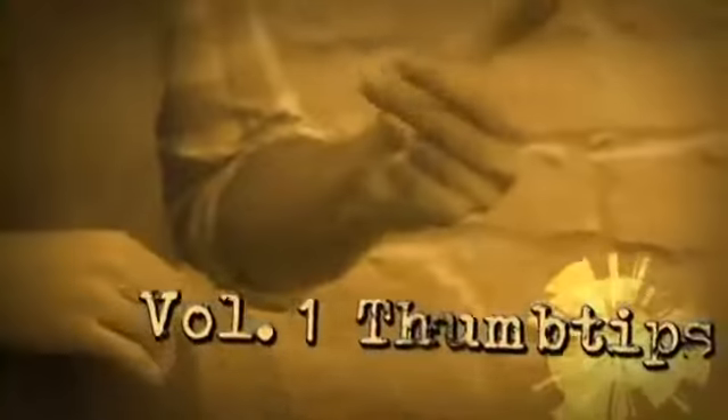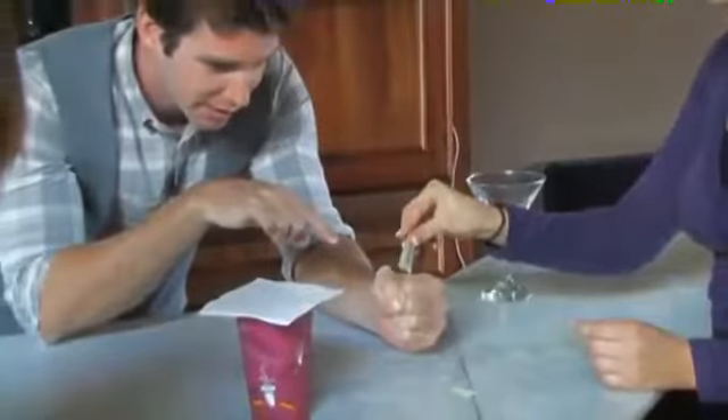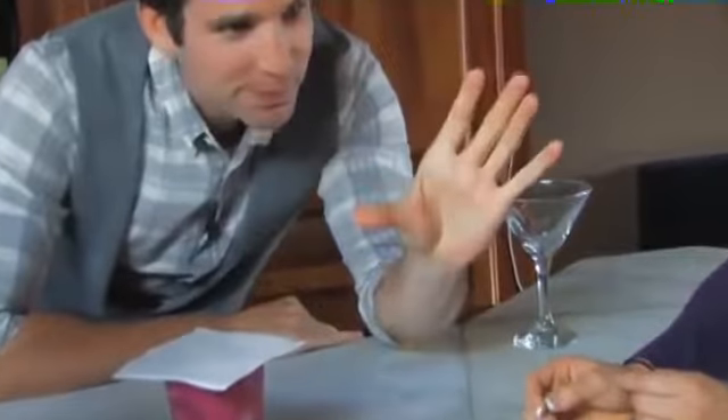You're about to learn how to bend metal, how to make sugar disappear, how to make objects travel from one place to another, how to change one object into another — all with one handy little device. The thumb tip is the magician's secret weapon. From here to there — you look, you checked it was empty, you put the napkin on top, I didn't touch it, lift it up.